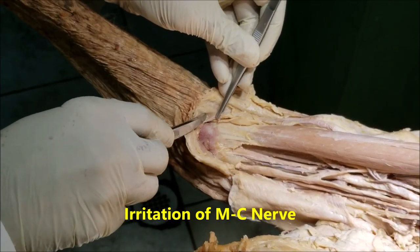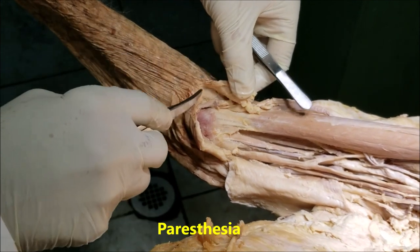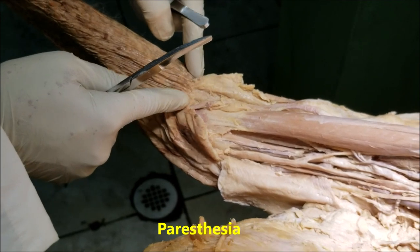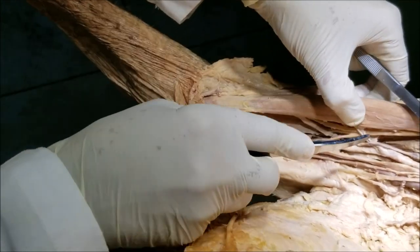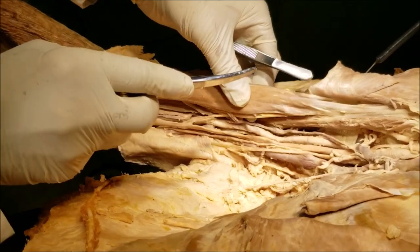The patient can then complain of numbness, tingling, or paresthesia on the skin on the anterolateral aspect of the forearm till the base of the thumb. That is another important clinical point pertaining to the musculocutaneous nerve, which is the nerve supply of the biceps, brachialis, and coracobrachialis.